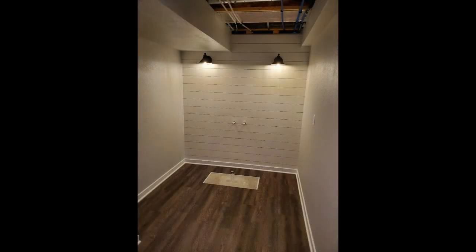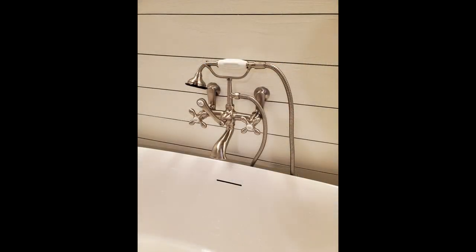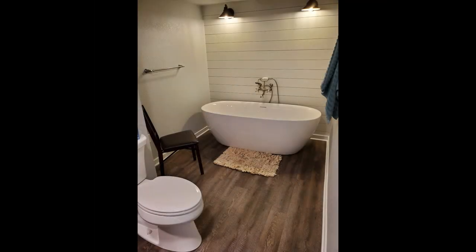I made faux shiplap using quarter-inch plywood ripped into strips — it saved a fair amount of money while getting a similar look. I trimmed out the room and installed the plumbing fixtures myself. For the tub, I used a PVC drain coupling similar to the one pictured. The tub is held down with construction adhesive and silicone caulk around the base.